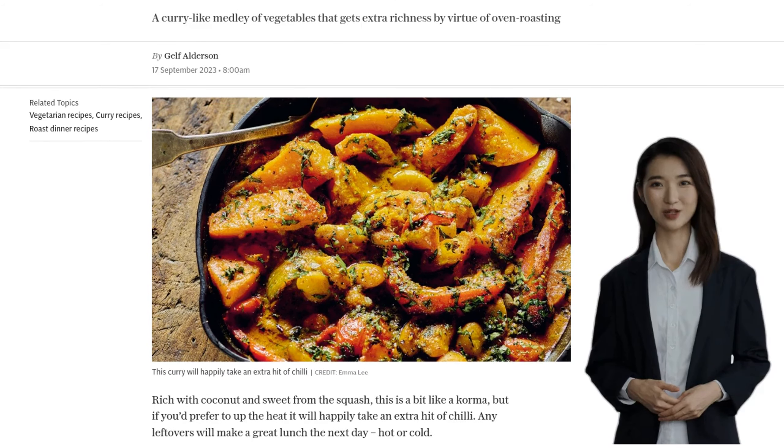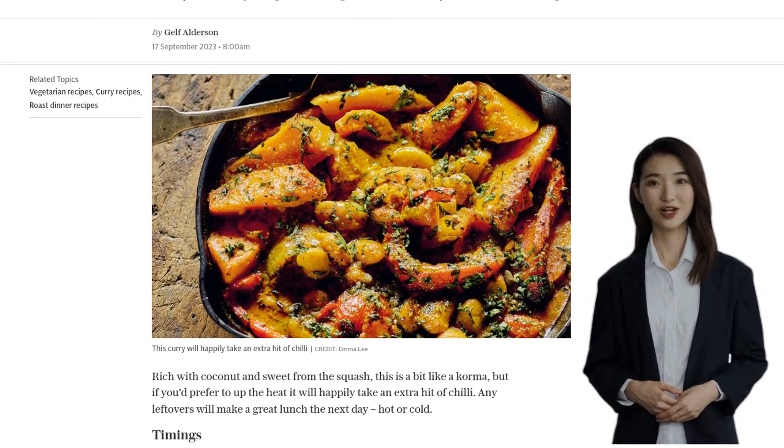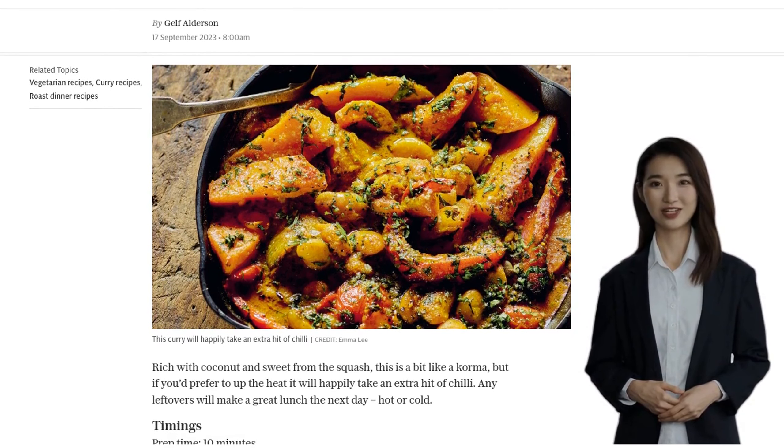And the best part? Any leftovers can be enjoyed as a delicious lunch the next day, whether you prefer it hot or cold. Let's get started with the ingredients.